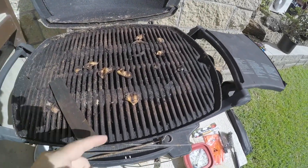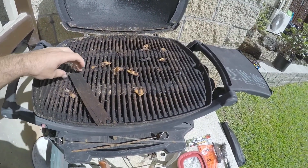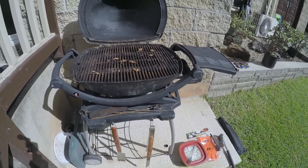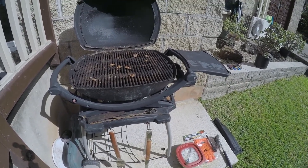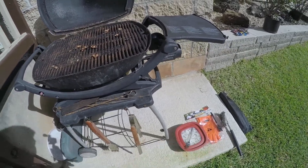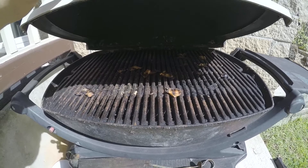Let's fire this thing up. This is what I'm talking about — we need to clean it up. This grill is really old, probably time for it to retire, but it's one of those portable ones you can take anywhere. Anyway, we're gonna fire it up, let her warm up, and try to clean it.